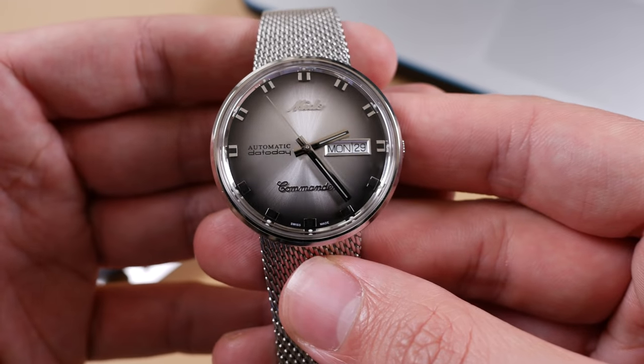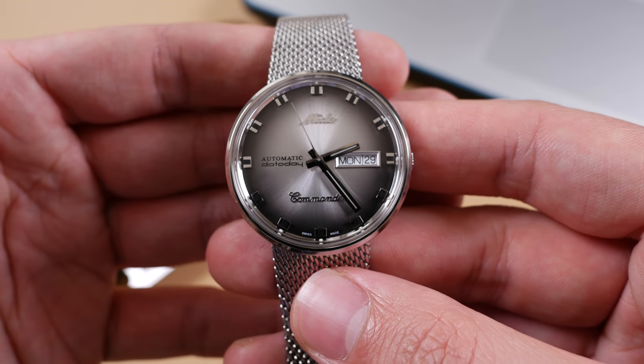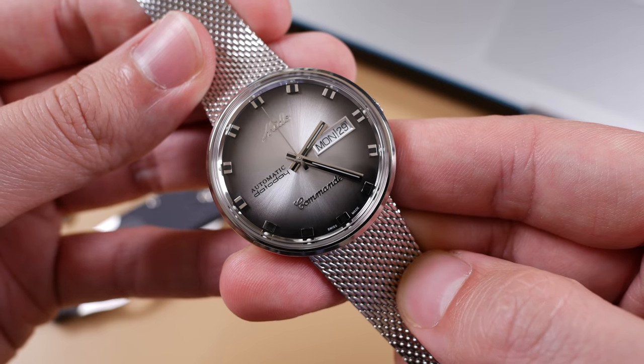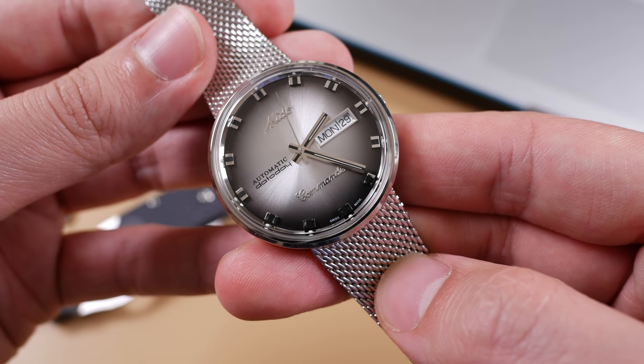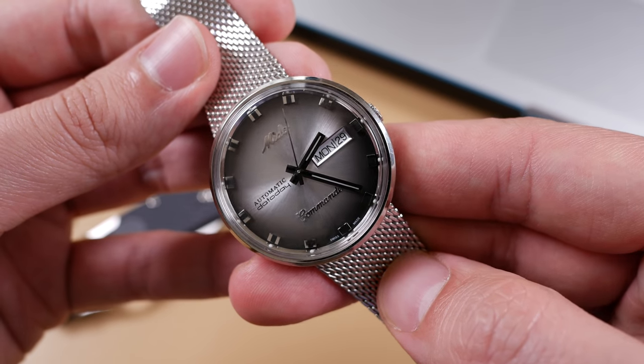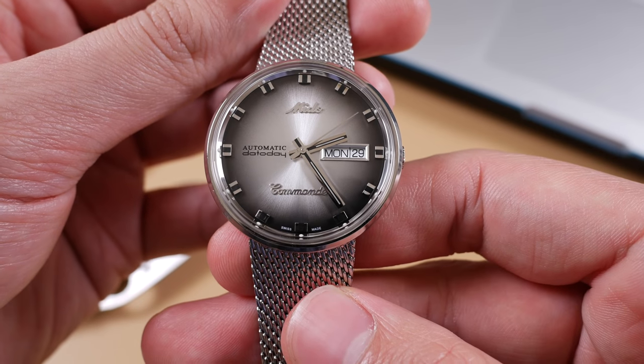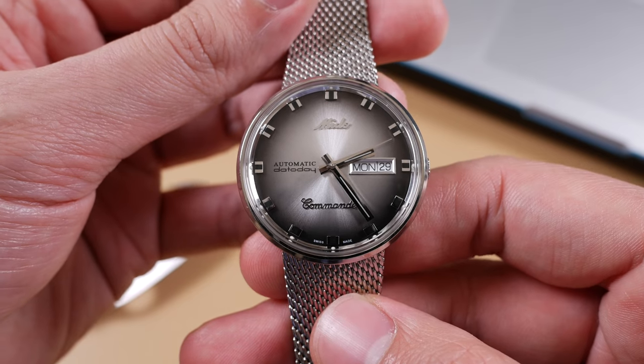The Mito Commander Shade is a gorgeous recreation of the original Commander launched by Mito back in 1959. The Shade series is meant to celebrate Mito's 100th anniversary by paying homage to one of their most iconic designs, as evidenced by the choice of materials and overall style. The Mito Commander series has been in production without pause since it was introduced back in 1959. However, has this watch stood the test of time?